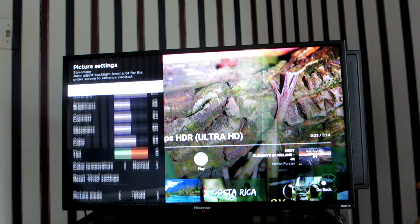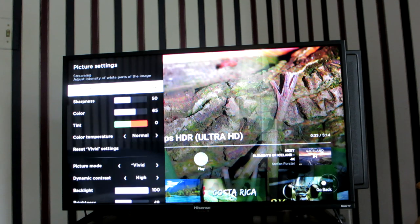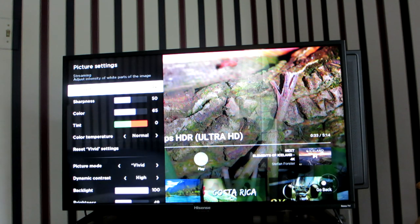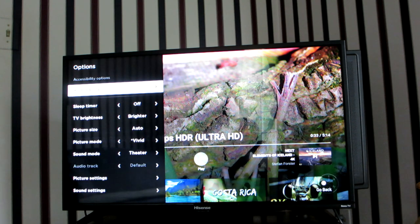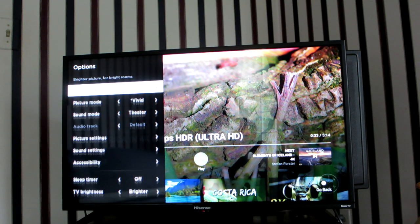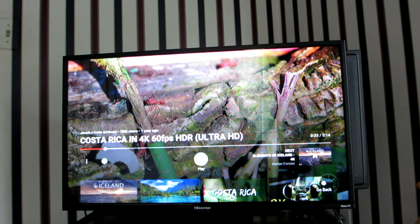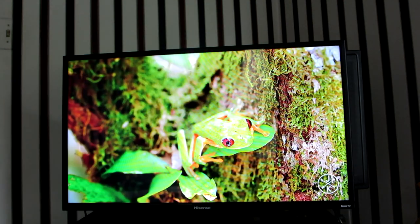Vivid is a preset that does a great job of making colors pop. You can also go into sound settings for more detailed audio adjustments. Overall the picture quality on this TV is insane honestly.